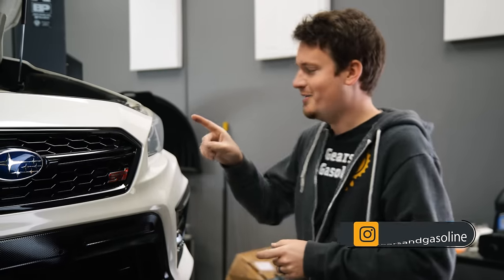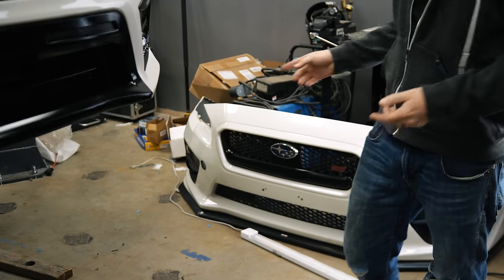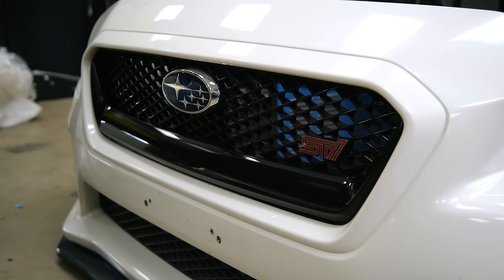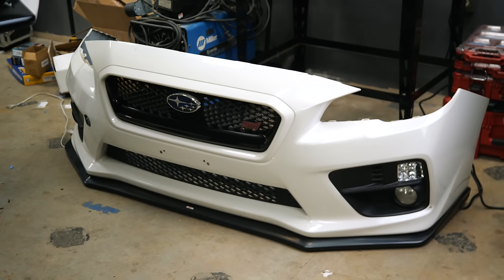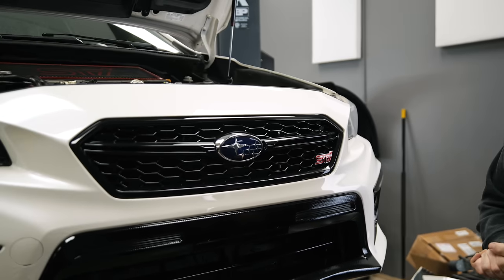I put a poll out on Instagram — you can follow us at Gears and Gasoline — about this bumper versus the old bumper. The results were highly in favor of the new bumper, which is good because that's the bumper I'm going with. They did say they like the new bumper with the old grille — the JDM style mesh grille. Unfortunately these grilles are not interchangeable, but I can change this grille out anytime I want, and I think it still looks pretty good so I'm going to leave it.